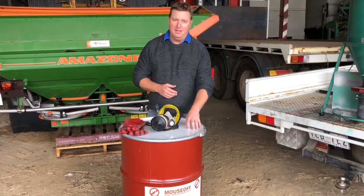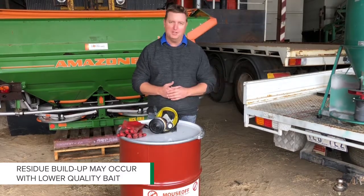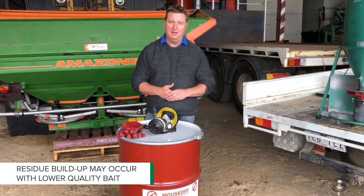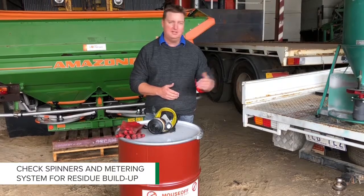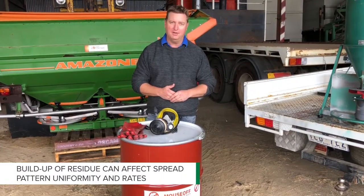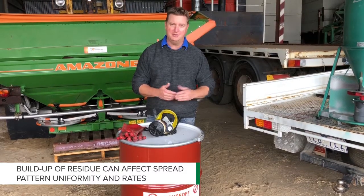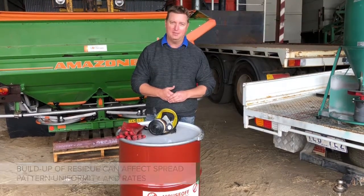The other thing we need to think about is residue buildup. Some bait qualities can cause residue to build up on the spinners. We need to check that pretty regularly when we're out spreading — at least every bin full — to have a look at how much residue has built up and clean any that's there, because it can obviously affect our application rates.